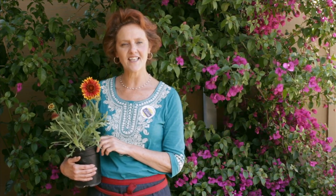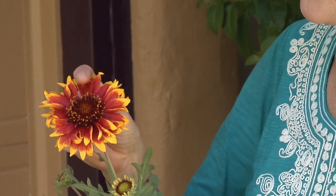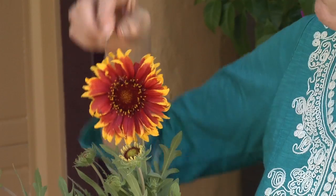Another type of butterfly I have flying around a lot is the fritillary, and that's because my neighbors have a passion vine — passion vine is a host plant for the fritillary. I'm going to show you this up close. This is what butterflies like: they like a flower that has a flat center because they land on